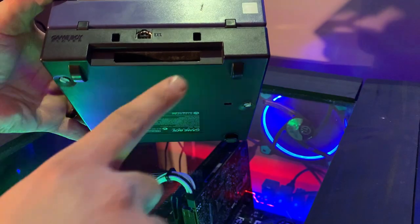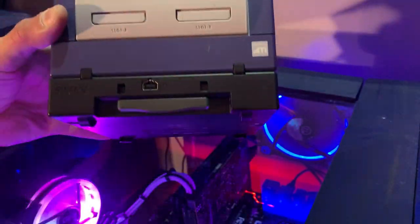And a couple things here — they just screwed into the bottom. You got your cartridge slot here for your games. Just pop them in there just like that.